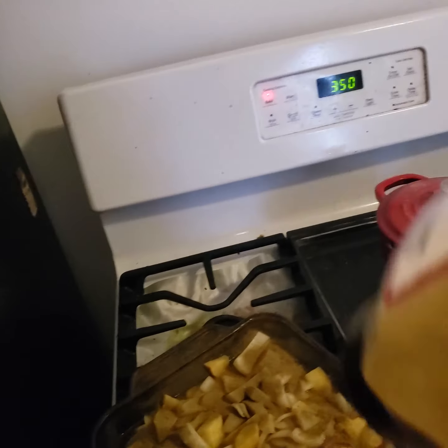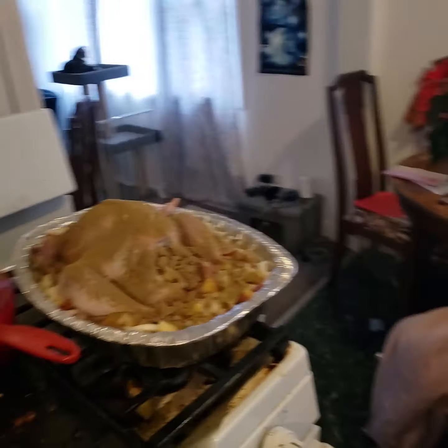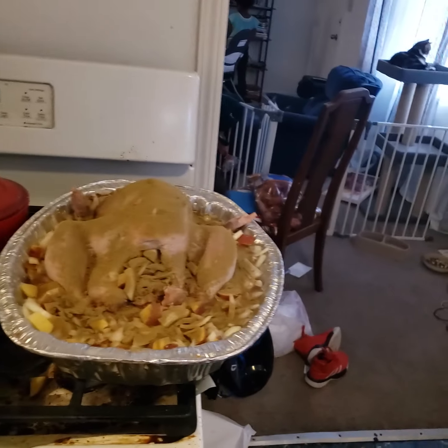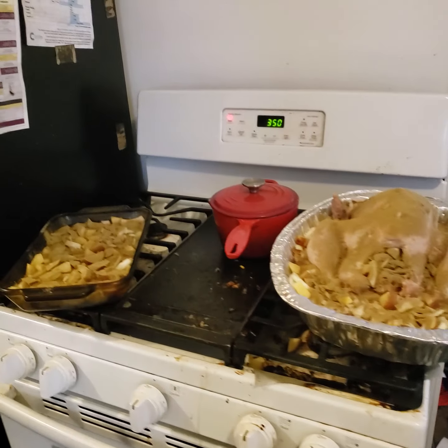It's going to be moved around and cooked as you go, and you're going to add water again throughout. So basically you're ready to put it in — remember, we're at 350.